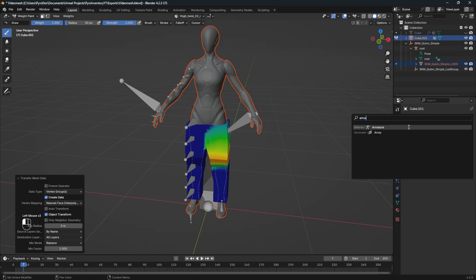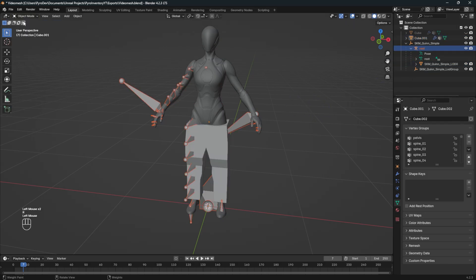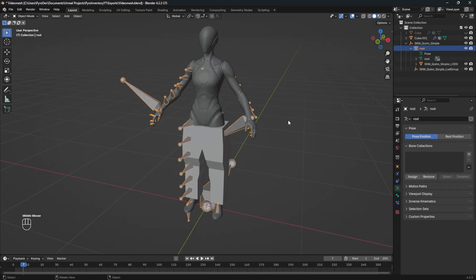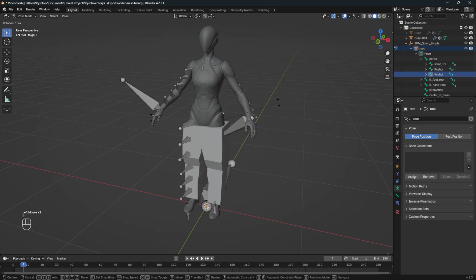The last step is to add an armature to the mesh and select the root mesh from the mannequin. You should then see the vertex groups on the mesh. Try to rotate the bones in pose mode to check if everything is working. If everything is working, we can export it to Unreal Engine.